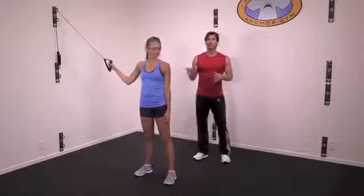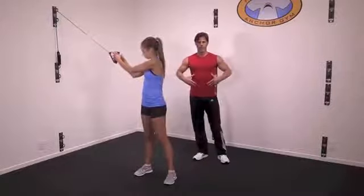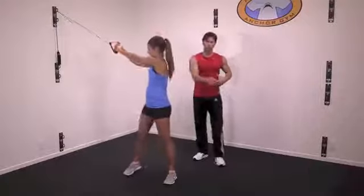Hi everyone, it's Shawn and Rachel with Core Energy Fitness. I'm going to show you a really great exercise for your core and abs called a high to low chop.